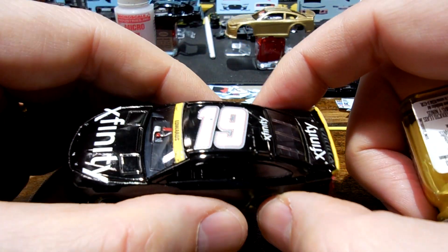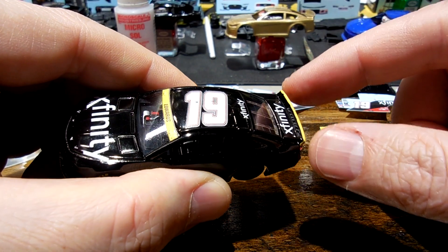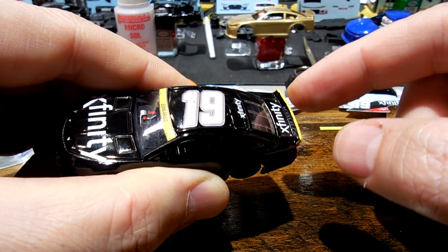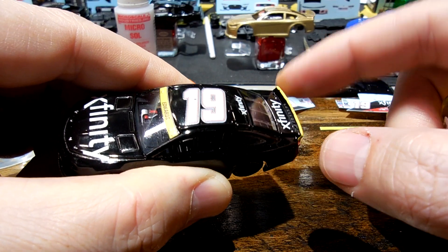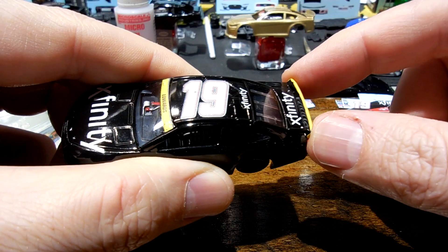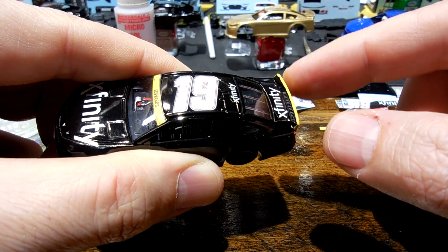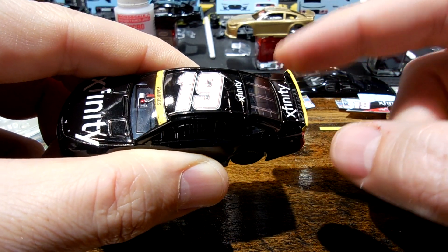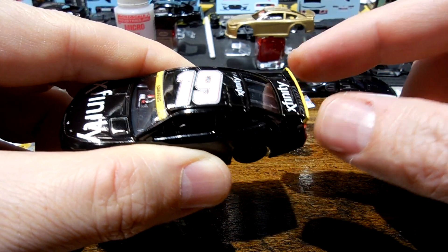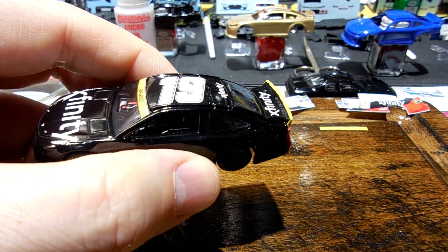What it does is it allows you to get the sides and top, which the decals just don't give you enough coverage for that area. So you paint that on, let it dry, and then you can apply the decal. You let it dry and work it as it's drying toward the end to get it to conform as much as you can around those areas, so none of the decal edges get exposed.